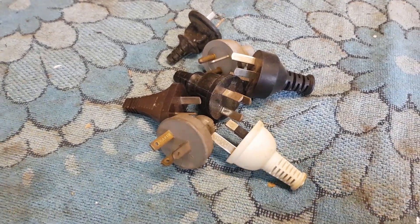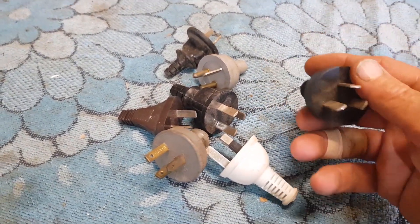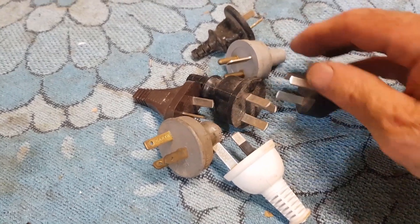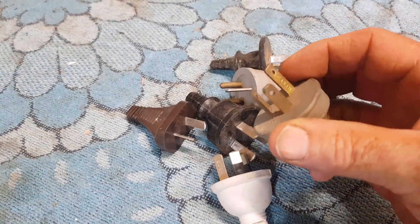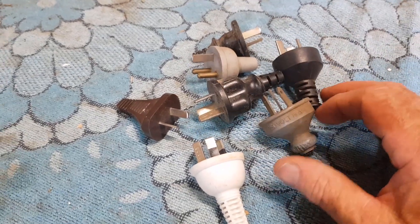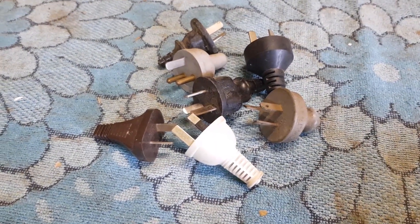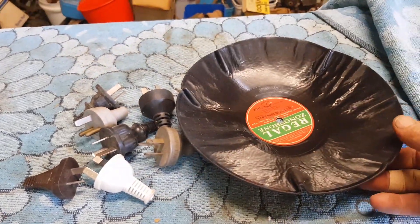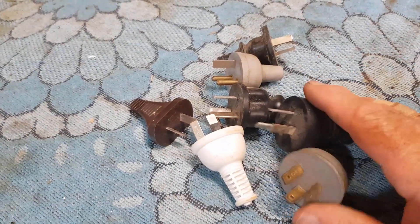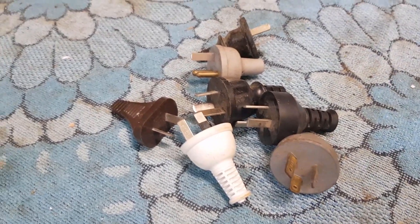Hi guys, Chris from the Ultimate Recycler. Today's video is a time trial experiment on scrapping. I scrap out a lot of electrical stuff from house lots and save the copper wire. I used to throw the plugs in the bin, but I don't like wastage — these terminals are all brass. So we're going to use a bit of free energy, like a recent video I made on making record bowls using the sun, to help pull these apart and see if it's actually worthwhile on a labor rate basis.